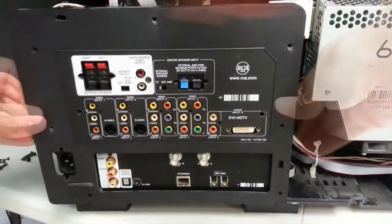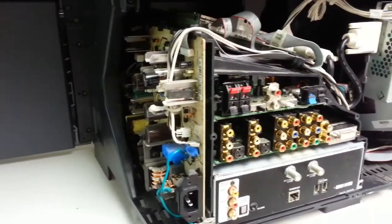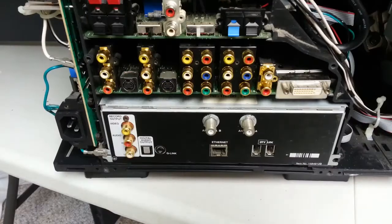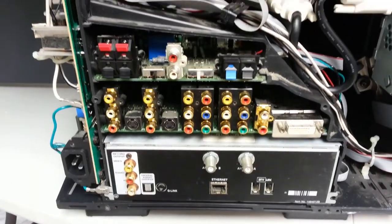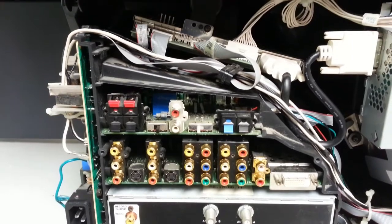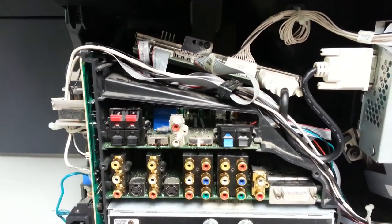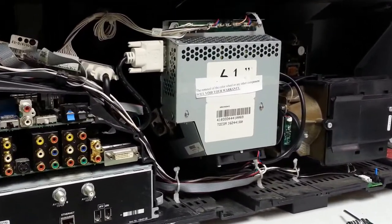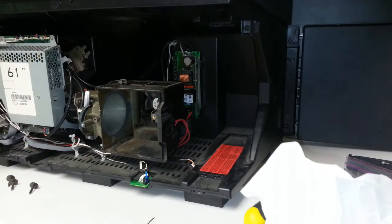With that out of the way, all the boards are visible: the power supply, the DM2CR digital module, the audio-video input-output board, the audio-processing board, and the formatter. To the right of the chassis area is the light engine area, which consists of the light engine and the lamp ballast.